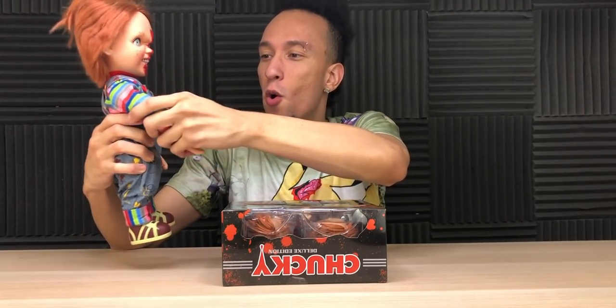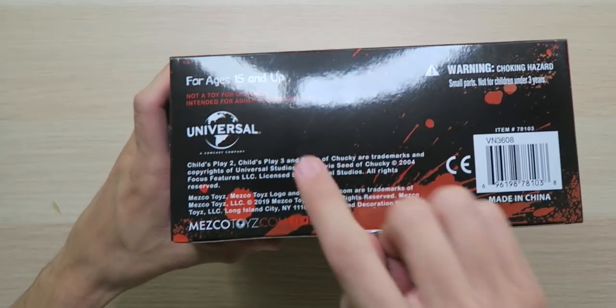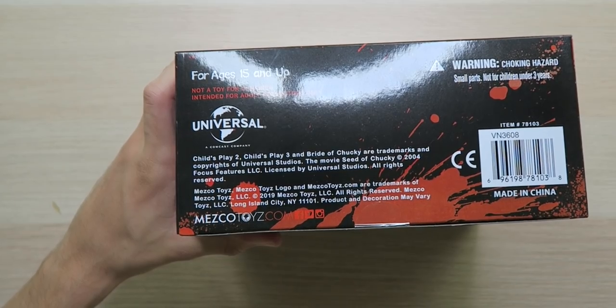This is scary. I forgot how scary this was. Just watch over me. Fair warning before we get too deep in this video — right here down below it says ages 15 and up, not a toy for children, intended for adult collectors only. So if you're under the age of 15, or maybe even like 27, you might want to leave the video right now and come back when you're a little bit older.